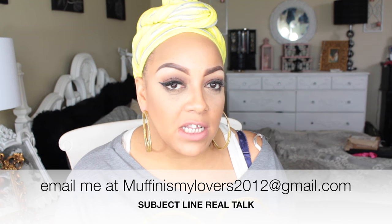Other than that, I have new videos — a drugstore edition makeup video posted yesterday. Prior to that there was a beauty zone international hair company video, so make sure you check that out — super affordable hair. If you want a Real Talk video featuring yourself or someone you know, send me an email at muffinismylovers2012@gmail.com. Put 'Real Talk' in the subject line, and if you've changed the names in your story, include that in the first sentence.